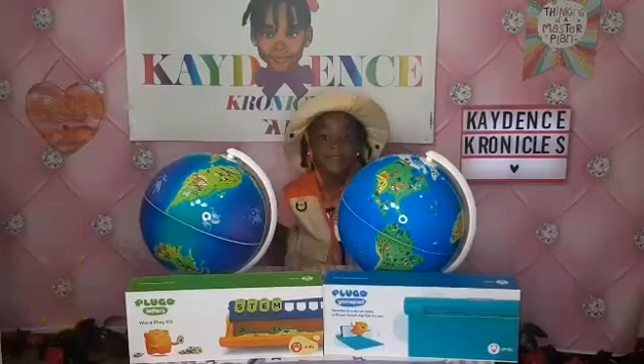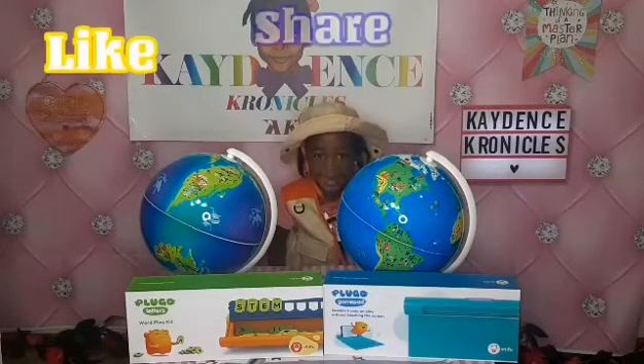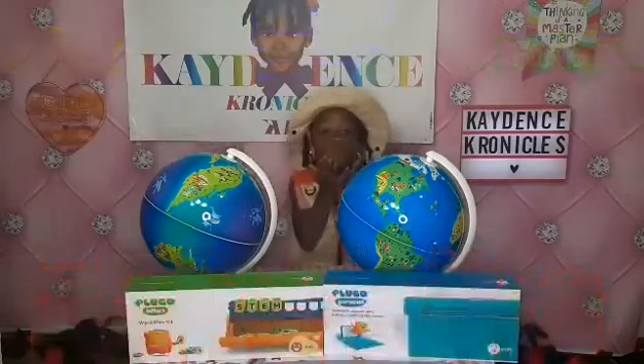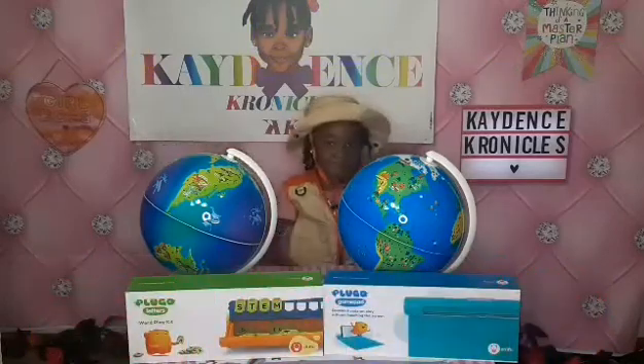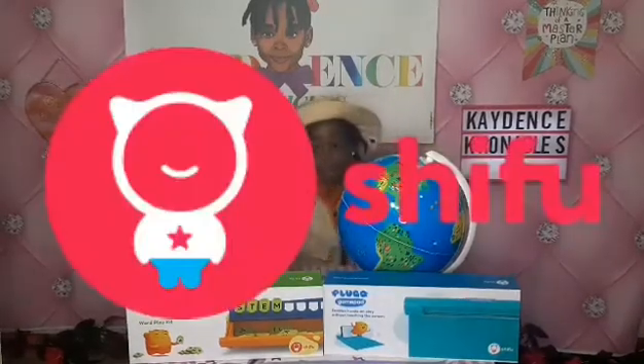Cadence, what do we want to tell the K Crew? Please like, share, follow, and subscribe! Bye guys! Thank you so much for sitting down and watching us unbox our dino globe from Play Shifu.